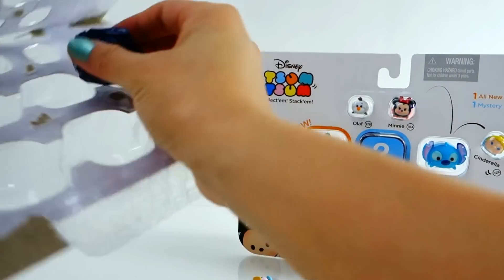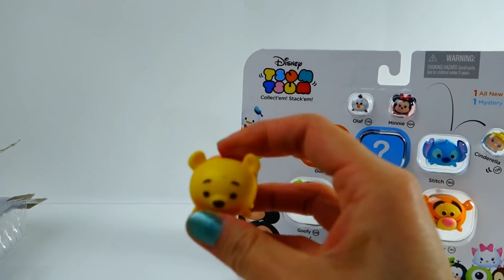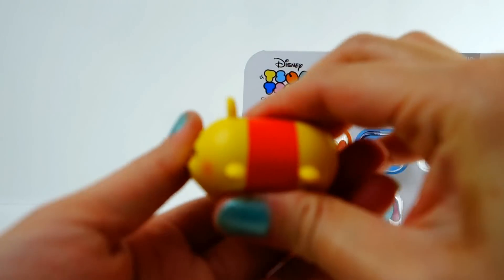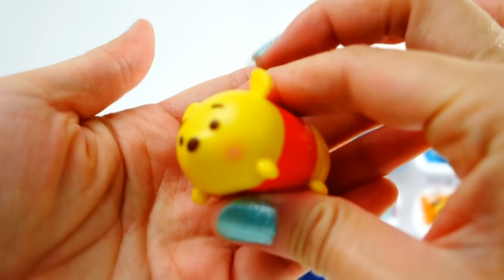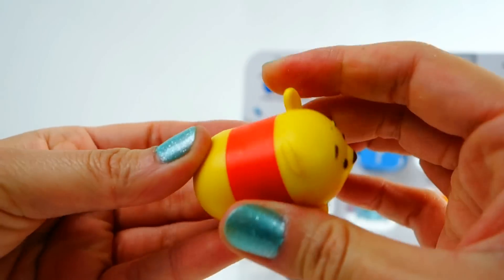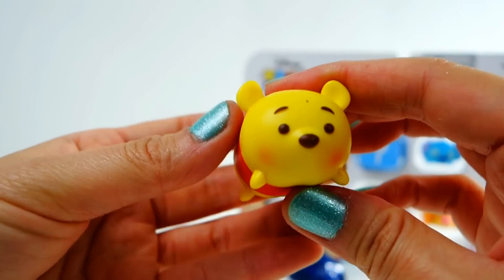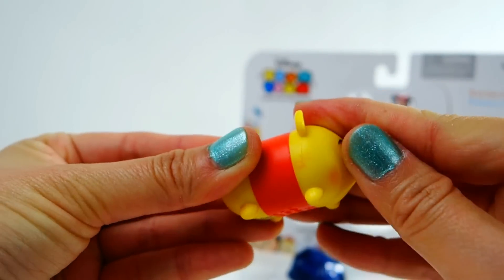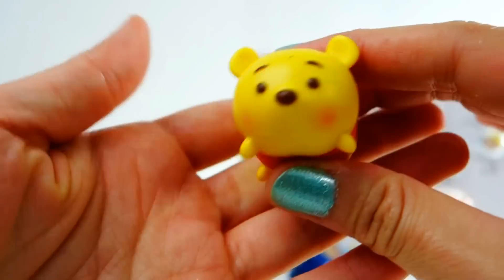First off, from the mystery section, we have Pooh Bear. These are completely hard — not squishy or soft at all, pretty hard. I would say they're about two inches long, and super cute. Look at this!